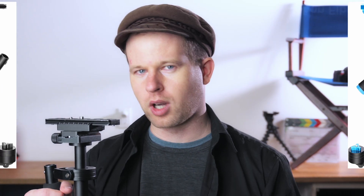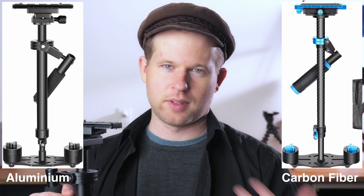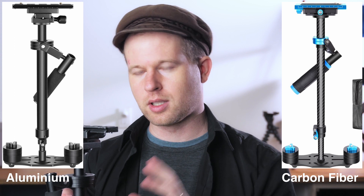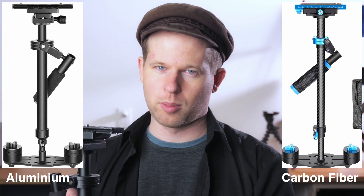Today we're going to be taking a look at the newer handheld stabilizer, an incredibly low-budget Steadicam. In this video I have the aluminum version of the stabilizer, but there's also a carbon fiber version that's about $15 more. The only real difference between the two is that the aluminum version is about half a pound heavier than the carbon fiber version.